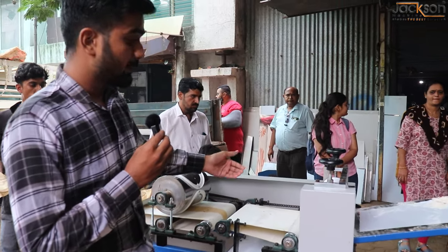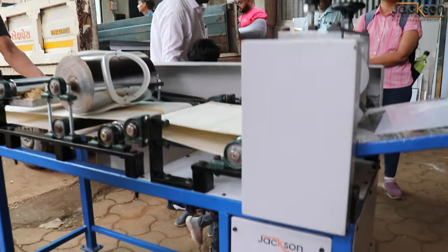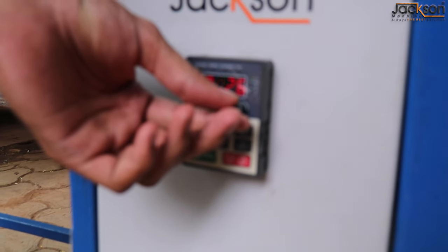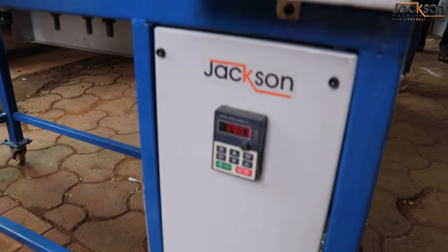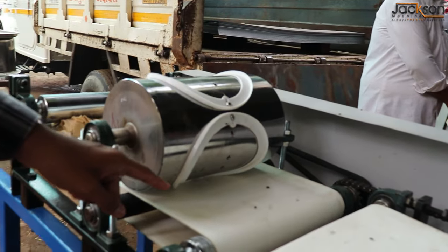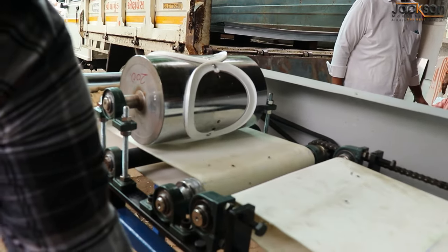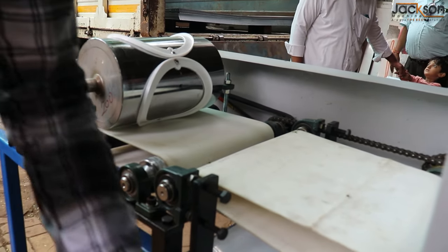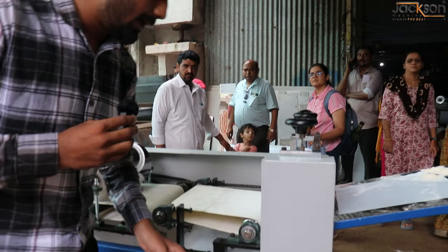If you have the speed of the size of the food, you can maintain it as much as you can. It's also made up of meters. If you increase the speed, then you can see the speed of the roller.